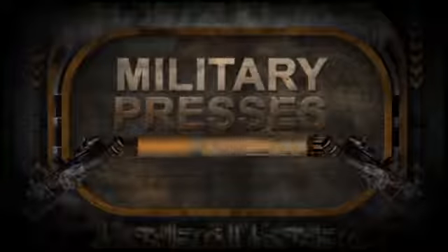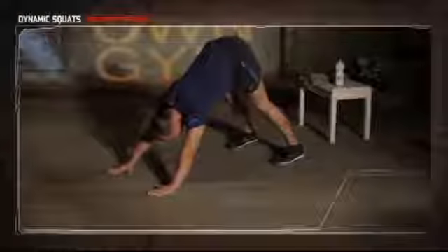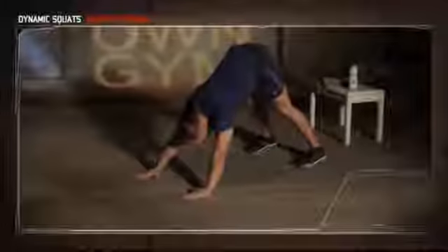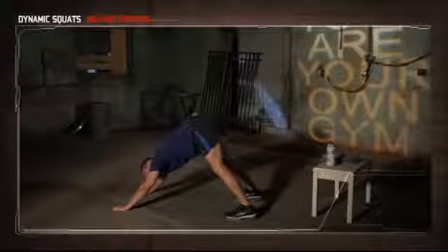The next exercise is military presses. Get in the starting position of a push-up with your hands and feet shoulder-width apart. Lift your butt into the air until you feel a good stretch in your hamstrings — really push your hips back. From this position, lower your head between your hands until your head almost touches the ground, then reverse the motion. Throughout the movement keep your hips back. If you don't have the strength to go all the way down, go as far as you can and increase the range of motion as you get stronger. Let's get ready and begin.